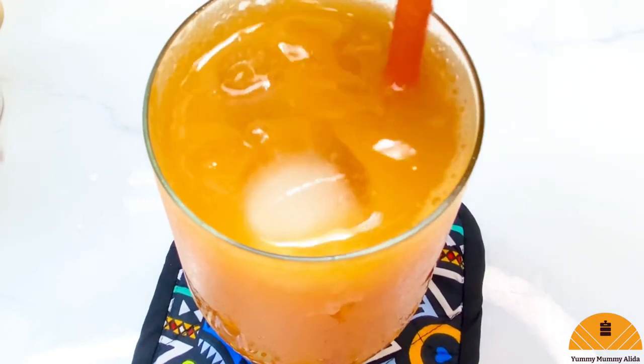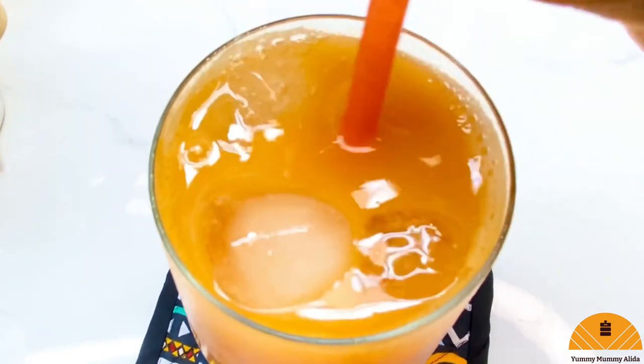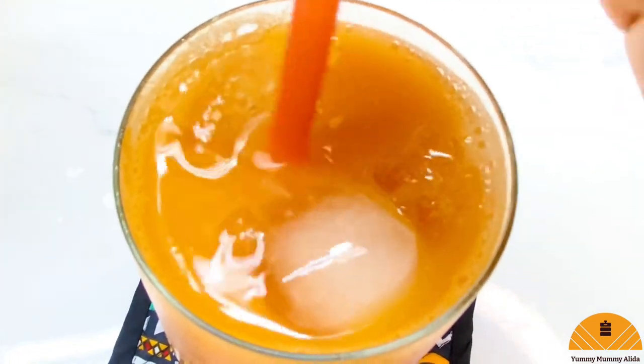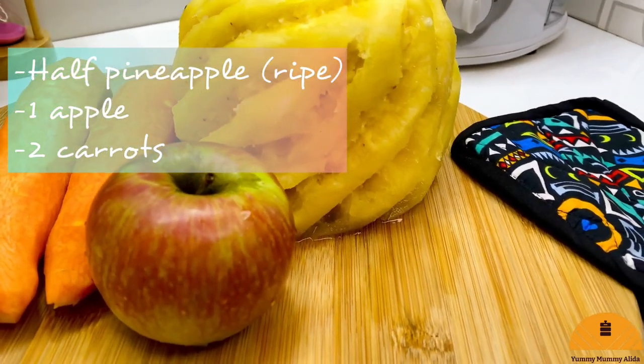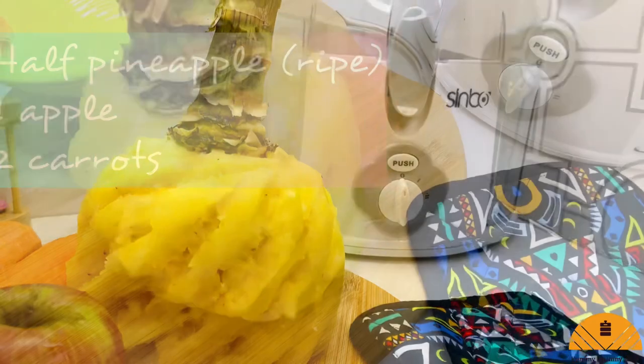Hello everyone, today I'll be showing you how to make this delicious all-natural homemade fanta drink. Yes, this is what we are going to be doing today — these are all the ingredients I'm going to be using. Really easy and simple recipe.